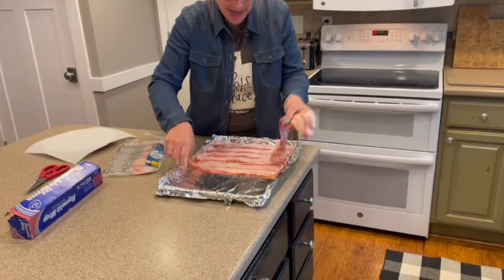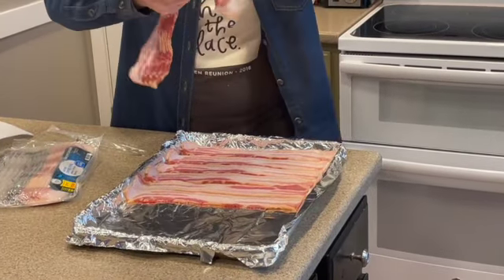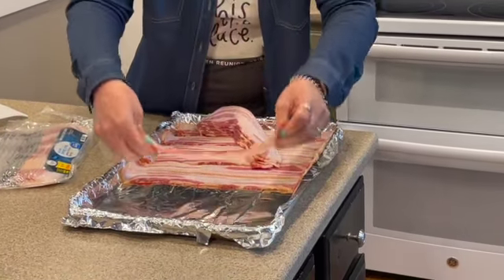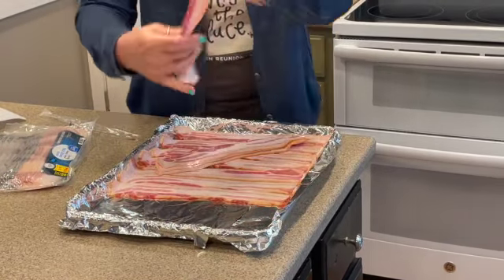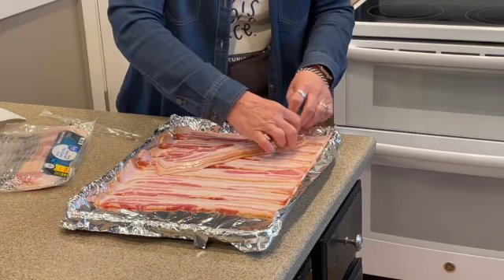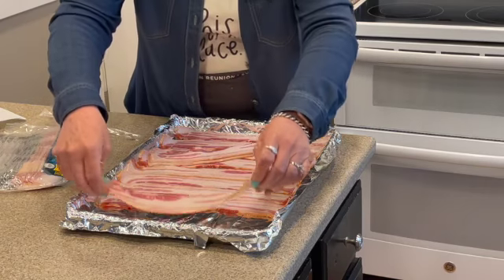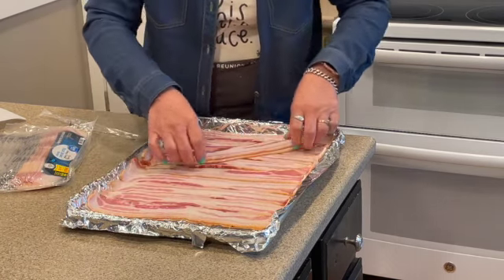You'll see that as you set your time. Some bacon is thick, some bacon is thin, and your time will reflect that. I usually start it at 15 minutes, and then it might have to go up to 20, depending on if it's thick or not.